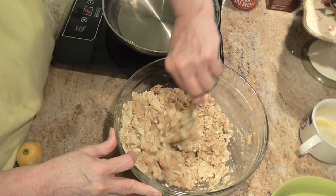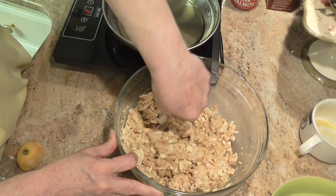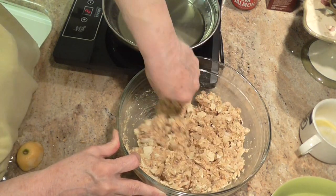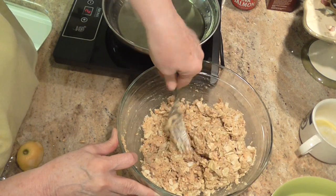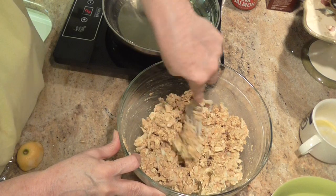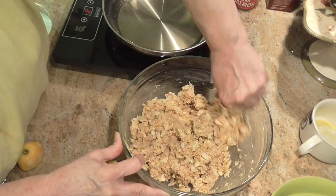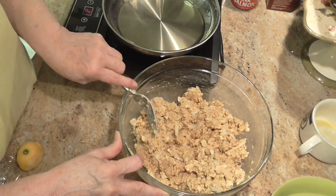Getting this all mixed up in here. All right, that looks pretty good to me. And my hands are clean — and you know to always work with clean hands. I'm going to take this mixed-up stuff here and make some patties. And then we're going to fry them.